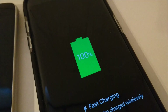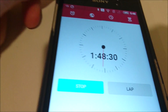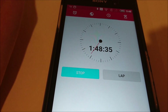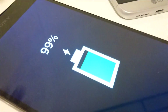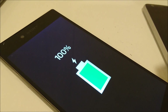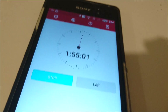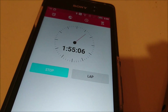The Nexus 5X just hit 100% at 1 hour and 48 minutes — subtracting the 2-minute setup, that's 1 hour 46 minutes. The Z5 Premium is at 99% right now so it should be finished any minute. There it is — the Z5 Premium just hit 100% at 1 hour 55 minutes, subtract 2 minutes, so 1 hour 53 minutes.